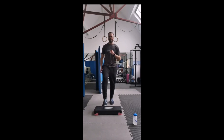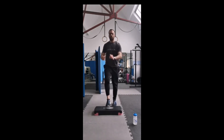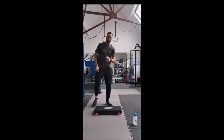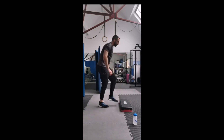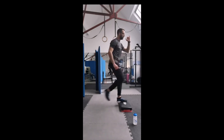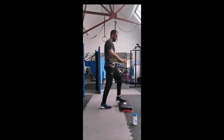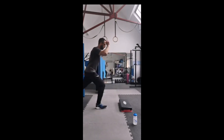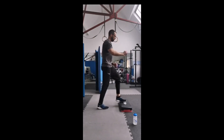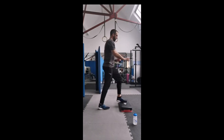We're going to do ten in a row - step forward onto the step. One, two, three, four, five, six, seven, eight, nine, ten. We're going to do the same thing on the other side. Stepping up with the right leg, driving the left knee down: one, two, three, four, five, six, seven, eight, nine, ten. Good work.